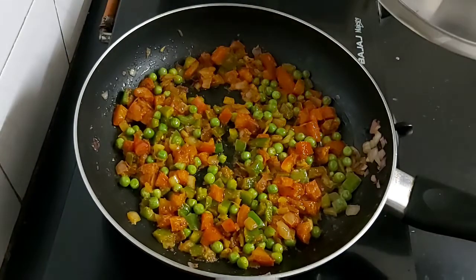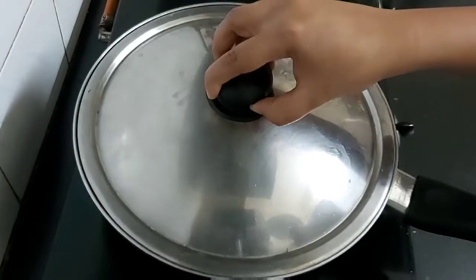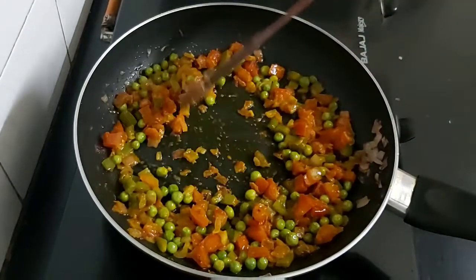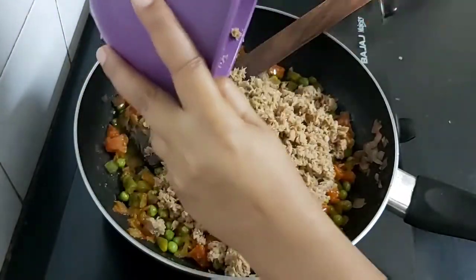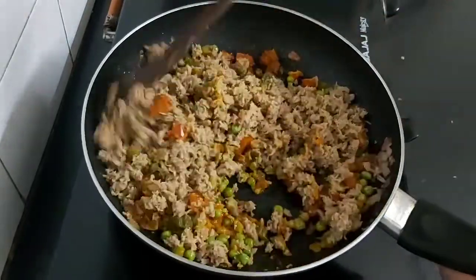Cover with a lid and let it cook for 1 to 2 minutes on low to medium flame. Now I'll be adding the soya keema. Mix everything well.